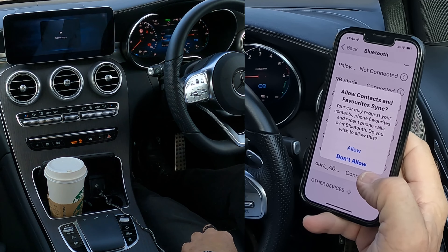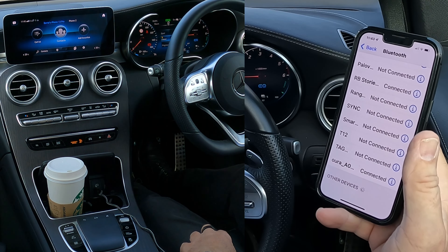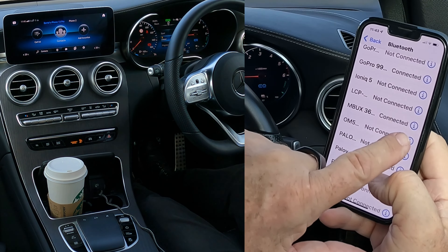Pair, allow contacts and favourites to sync, allow. That's it done. Let's just find it — MBUX36 connected.